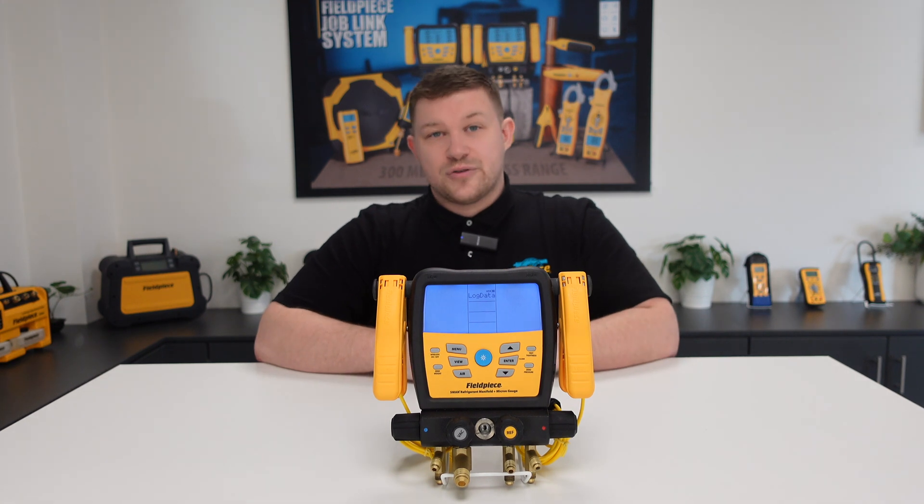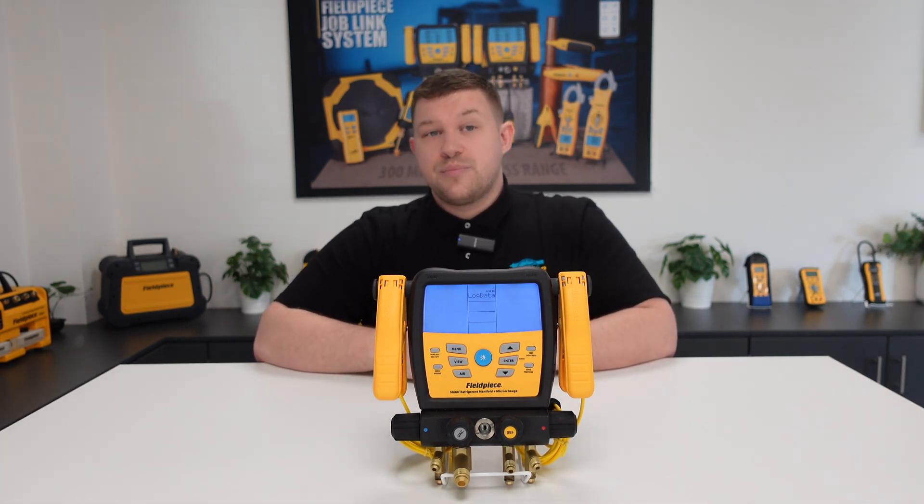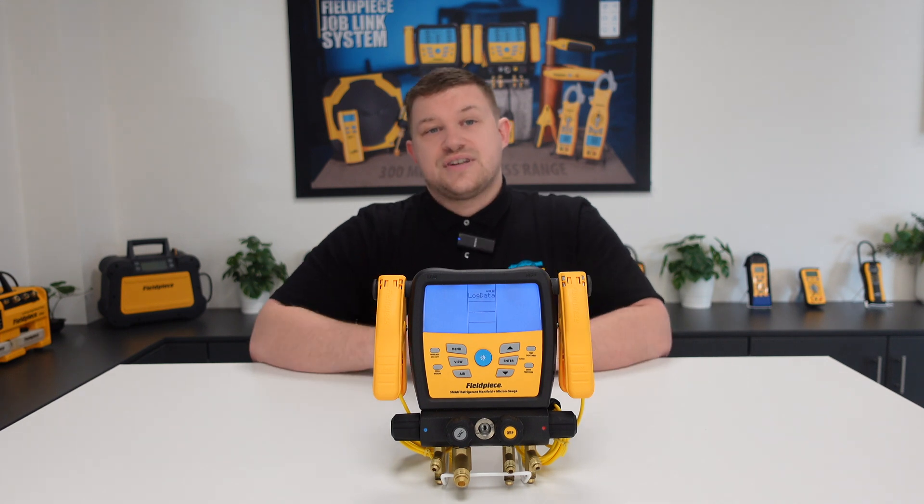Did you know that our S-MAN manifolds have an internal storage card built in? This is super important and can make your workload easier because it allows you to data log information from a system right onto the manifold itself.